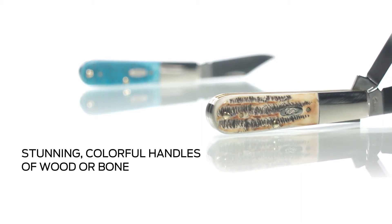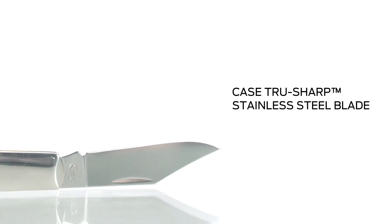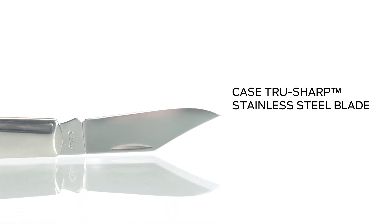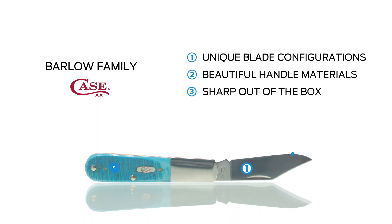Case True Sharp stainless steel is a high carbon steel that helps the blade hold an edge longer than conventional steel. It's extraordinarily strong and corrosion resistant. The Case Barlow family — classic, one-of-a-kind styling, handcrafted in the USA with True Sharp stainless steel and beautiful handle materials that only look better with age.